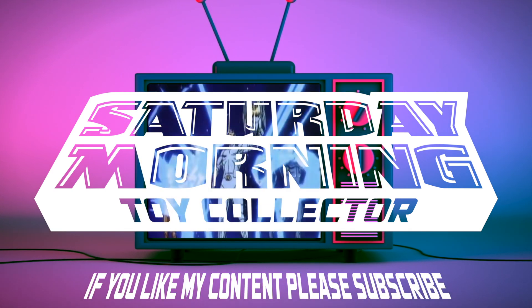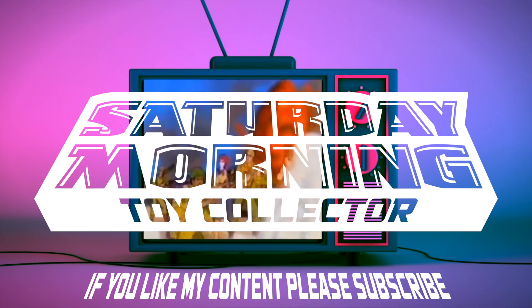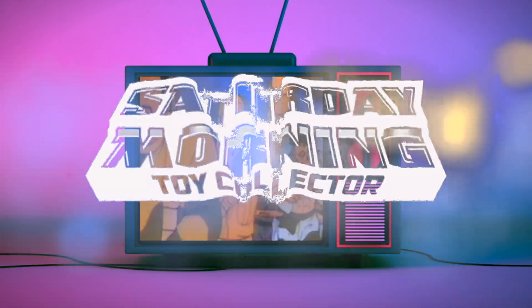And if you like my content, please consider subscribing.